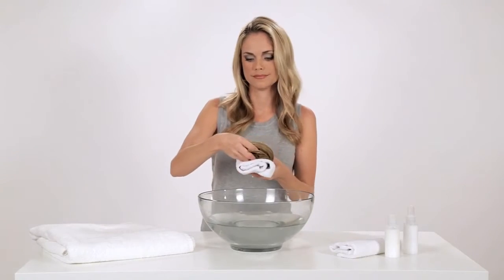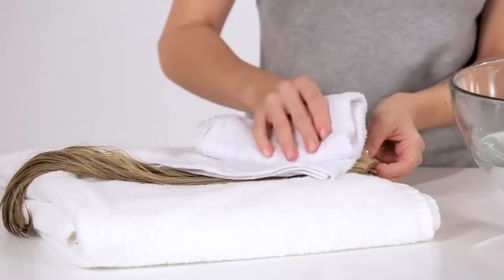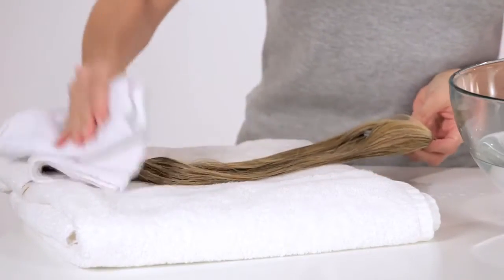Dry by dabbing gently with a towel. Do not squeeze, twist, brush, or comb while it's wet.